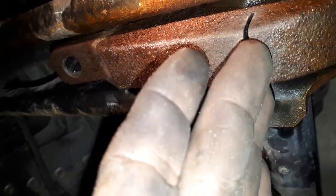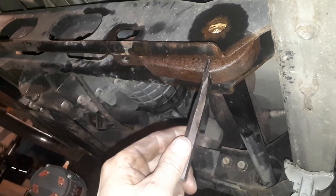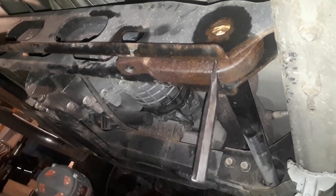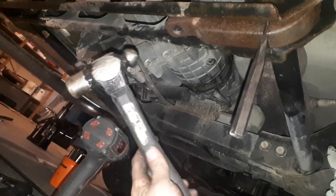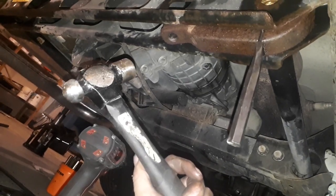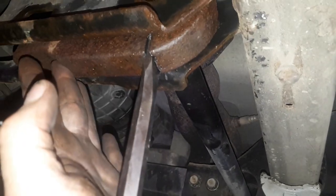Now I'm going to drive a cold chisel right in there. This is how I drove this chisel in here. This is the only hammer I've used. So you don't need a big hammer. You don't have to cut the crossmember out. You don't have to put any heat on this whatsoever.